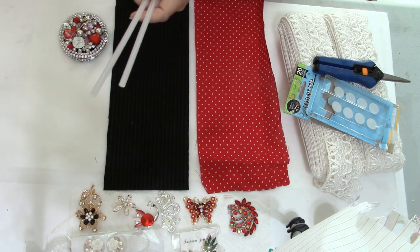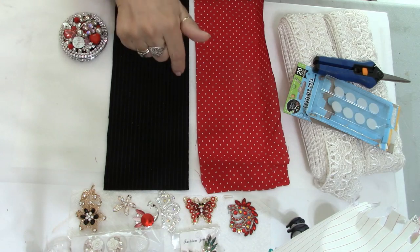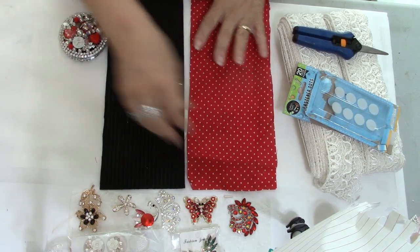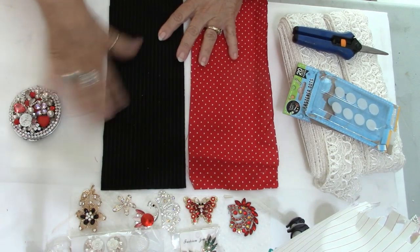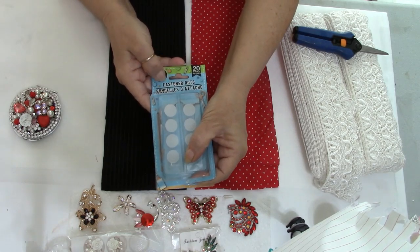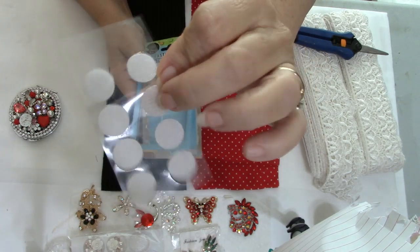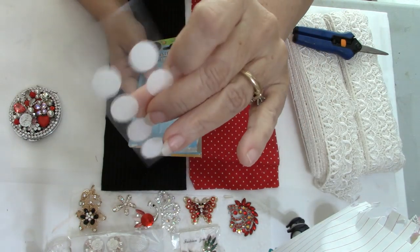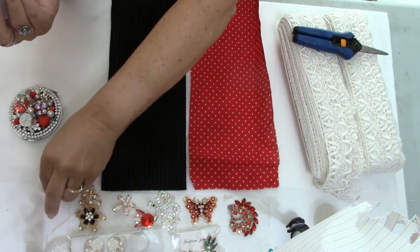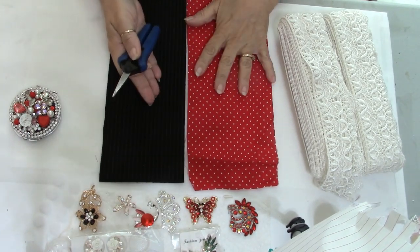You're going to need your glue gun — make sure you have a couple of standby glue sticks. I use Gorilla hot glue, which is always in my stash. I'll put a link in the description below if you'd like to purchase it — I buy it on Amazon. We're also going to use these fastener dots, which are just little velcro dots. They give you both sides: the soft side and the scratchy loopy side.